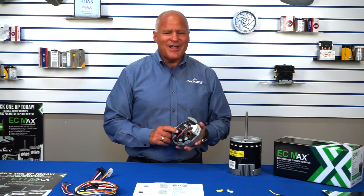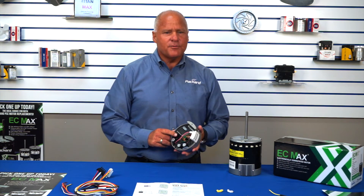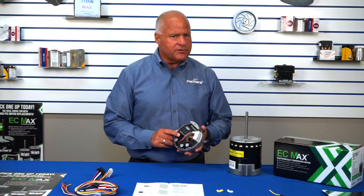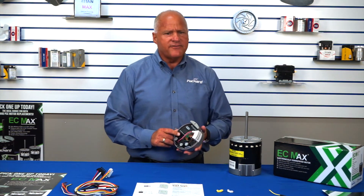The MOV, or metal oxide varistor — this little black disc — protects the microprocessor from surges in voltage due to dirty power or from lightning strikes. The MOV is rated for 4000 volts.